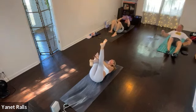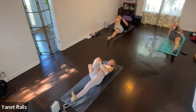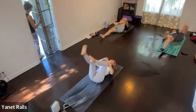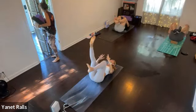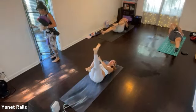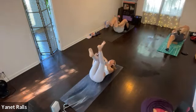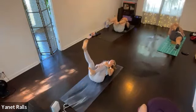Right knee in. Take your inhale, left leg lowers to the floor. Left leg up, inhale, switch. Exhale, right leg to the floor. Hello, good morning. Inhale, switch with right leg. Exhale, switch with left leg. Inhale, switch, right leg. Inhale, switch, left leg. Two more switches. Inhale, switch, right leg. Switch, exhale, left leg.